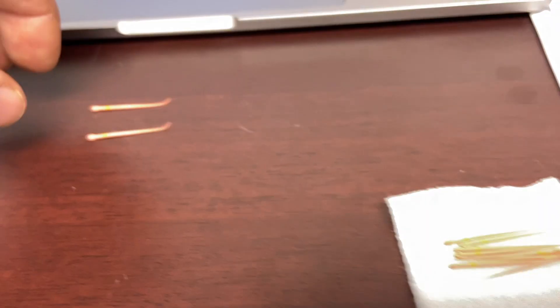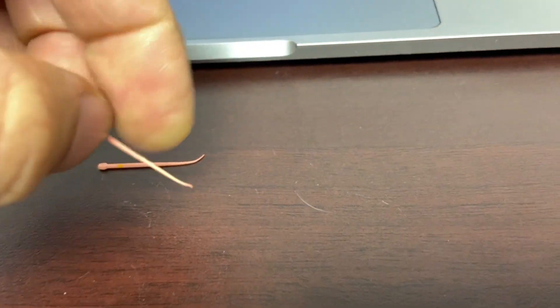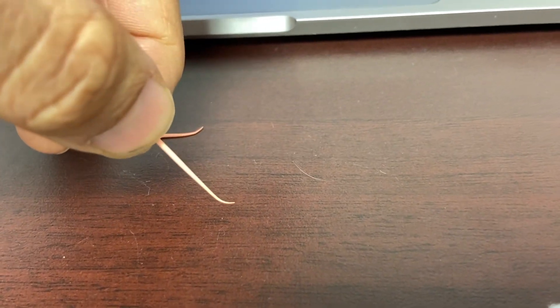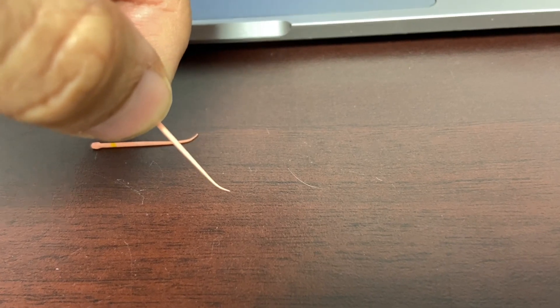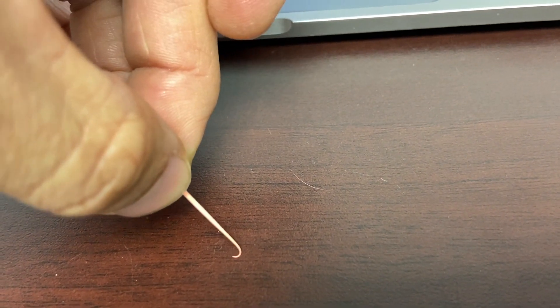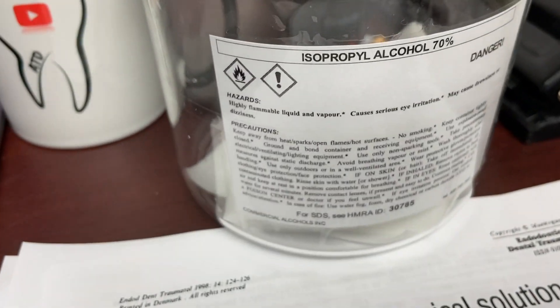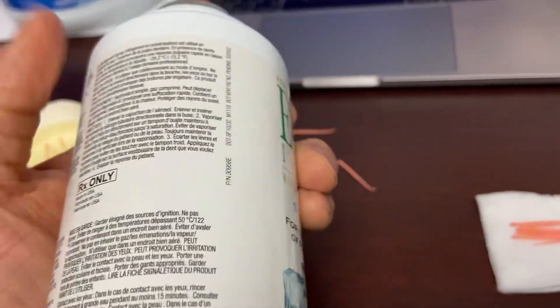The last thing is: if you've got a curved canal and you're trying to get your gutta percha points around it, sometimes what happens is you curve your gutta percha to get it around that curved canal, and the darn thing straightens — it's like a noodle. What you can do — there are lots of ways, you can take alcohol — you can also take your endo ice.